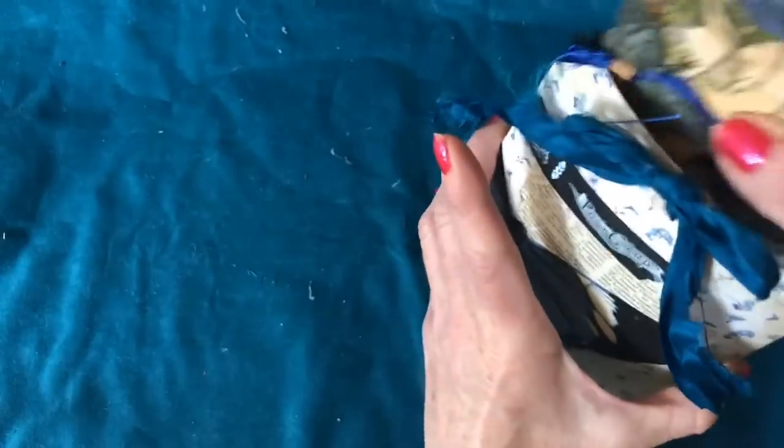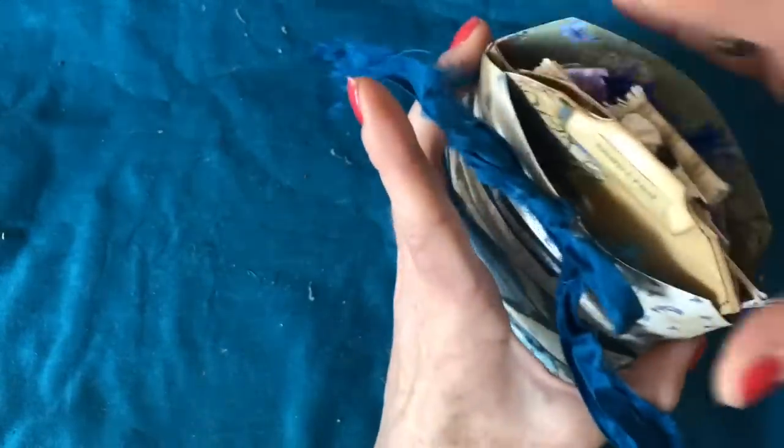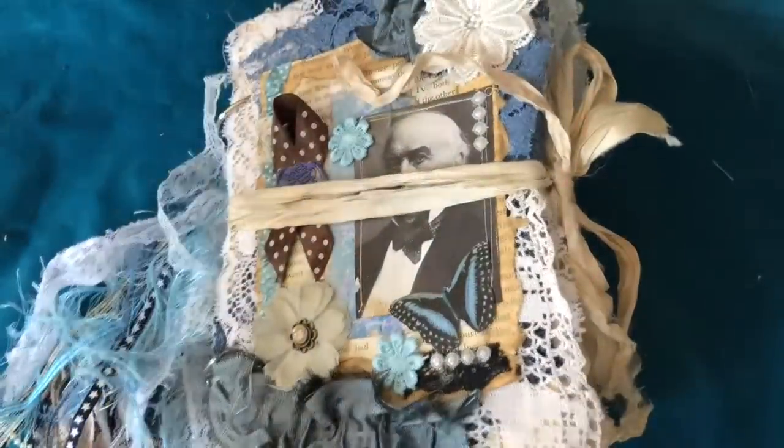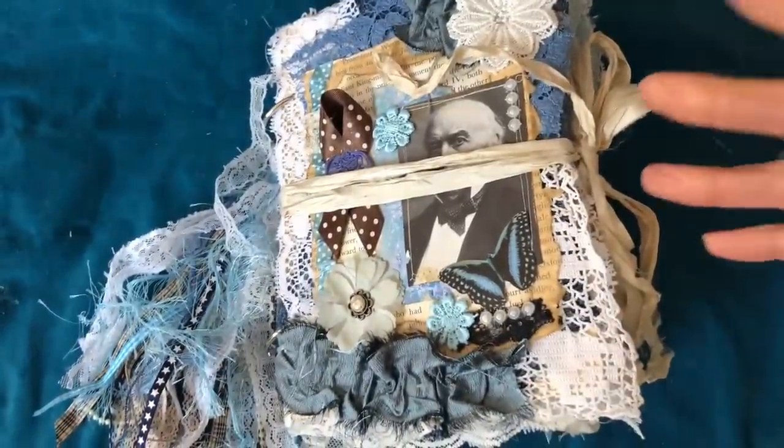They are all available in my Etsy shop now. So that's the three tag bags. Now the journal — it's a ring-bound journal. It's turned out pretty huge, as they always do. I'm just going to lift my camera slightly more because it is quite big.